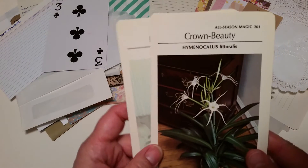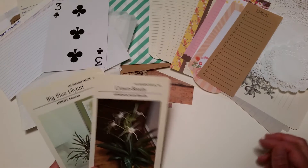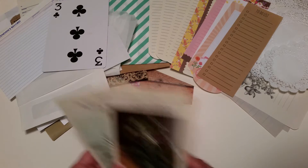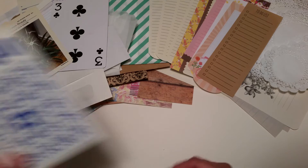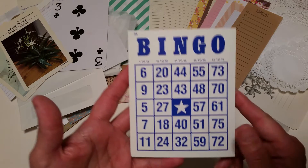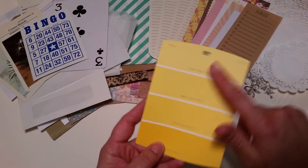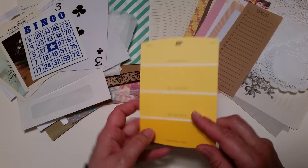You've got two vintage plant cards — I'm not sure exactly what they're called, but they tell you how to maintain and care for specific plants. One says 'Big Blue Lily Turf' and the other is 'Crown Beauty.' These cards will vary between the four available kits, but everything else — including all the pattern papers — will be the same across all four kits. You'll also get a bingo card and a yellow paint chip card.